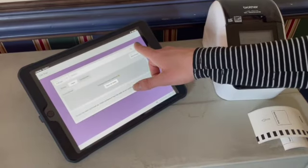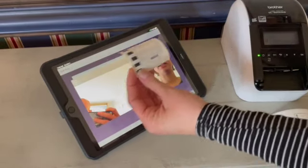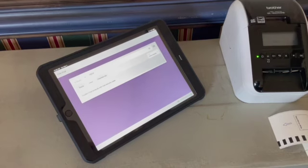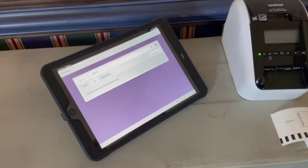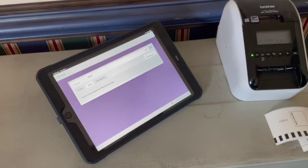Another way to check a child out is to open the camera feature right next to the checkout button and scan the security tag. If they've already been checked out they won't show up, but those are the two ways you can check a kid out when they come upstairs at the end of the service.